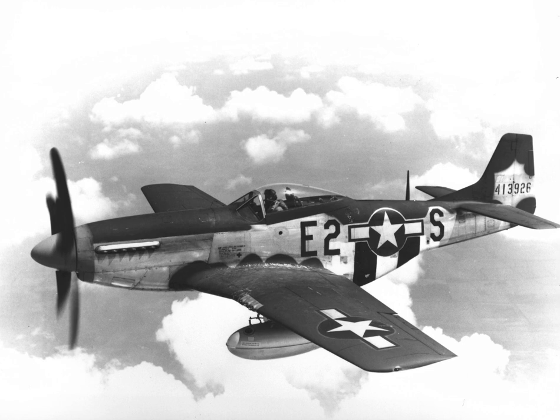With test pilot Vance Breeze at the controls, the prototype handled well and accommodated an impressive fuel load. The aircraft's three-section, semi-monocoque fuselage was constructed entirely of aluminum to save weight. It was armed with four .30 caliber M1919 Browning machine guns in the wings and two .50 caliber M2 Browning machine guns mounted under the engine, firing through the propeller arc using gun-synchronizing gear. The NA-73 was considered a special case because it had been designed at the behest of the British.